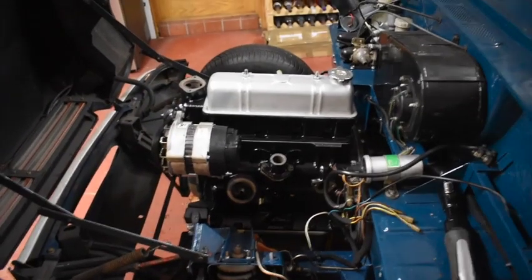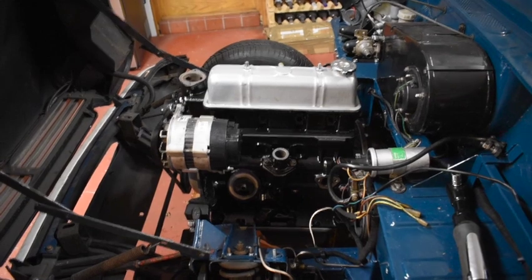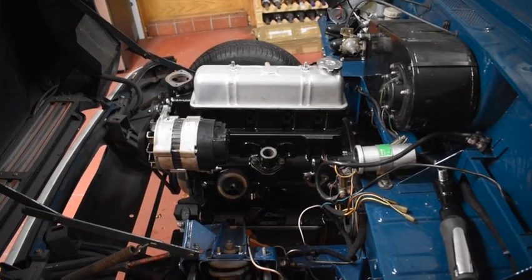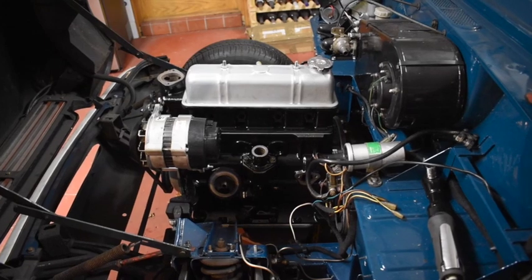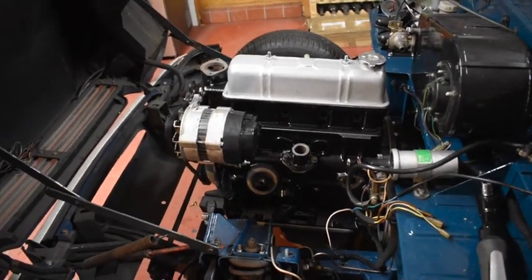There you go - one engine back in its home. I actually expected that to be a bit more difficult, but it was easier than taking the gearbox out from inside the car, definitely. I think engine and gearbox together with this setup might have been a bit challenging.